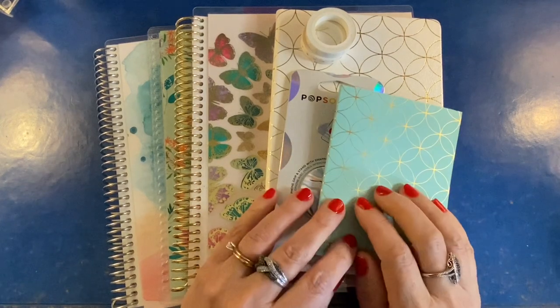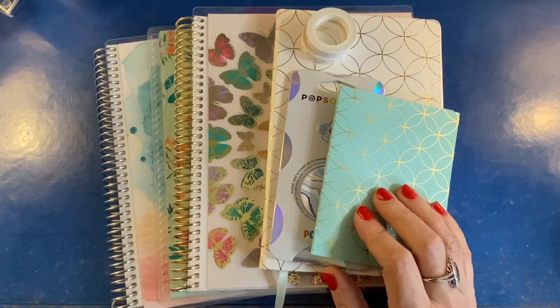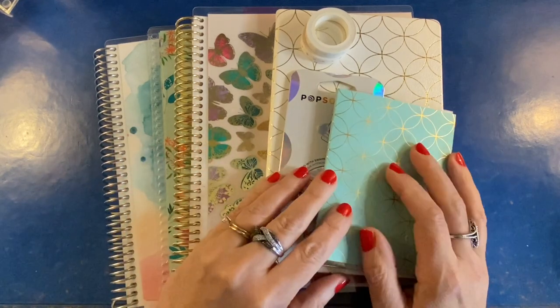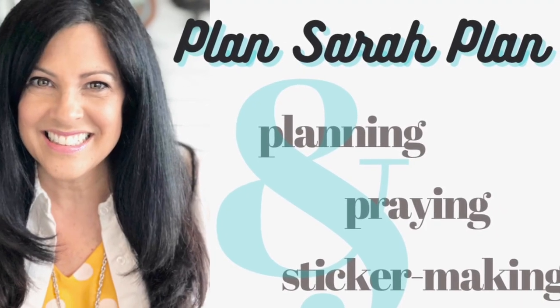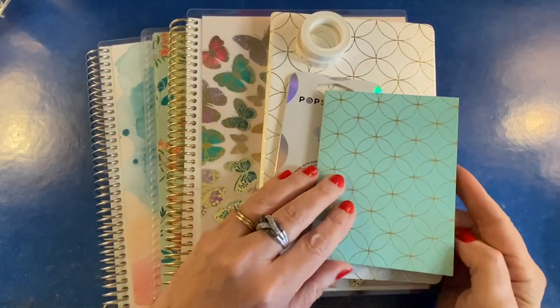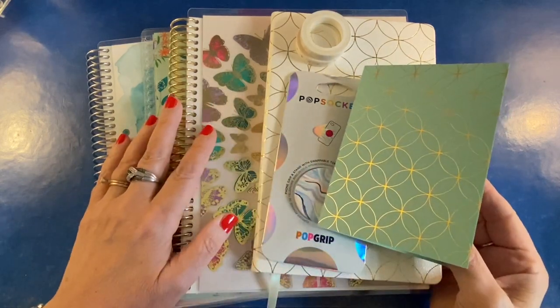Hi friends, it's Sarah from Plan Sarah Plan. Today we're taking a look at new spring notebook designs, covers, and layouts as well as new accessories from Erin Condren. A big thank you to Sam Kerr and the Erin Condren team for sending me this box of goodies to review.